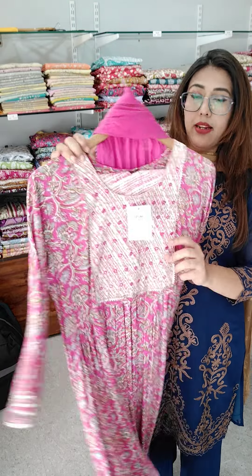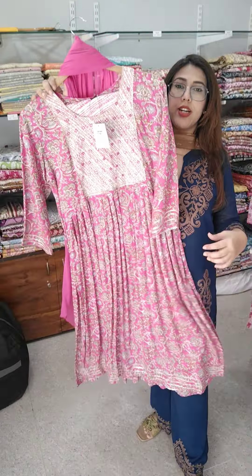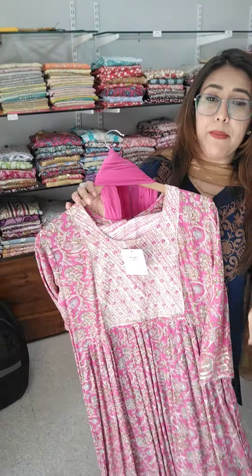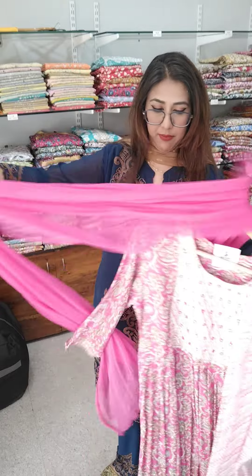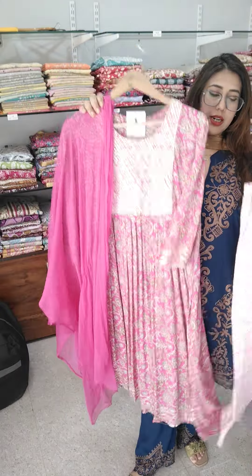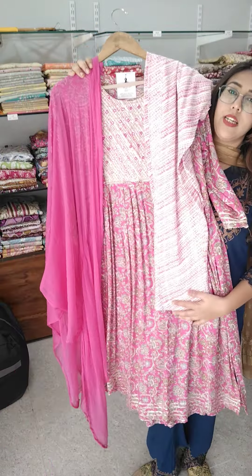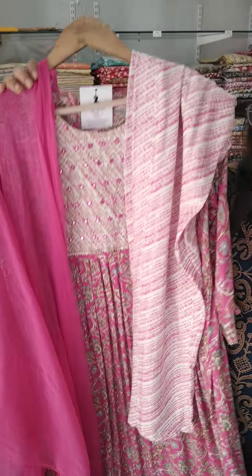This is a 3-piece Naira suit available in medium, XL, and double XL. This is our Naira article — 3-piece Naira suit in medium XL and double XL (not large). It's ₹699, in a very beautiful pink shade.